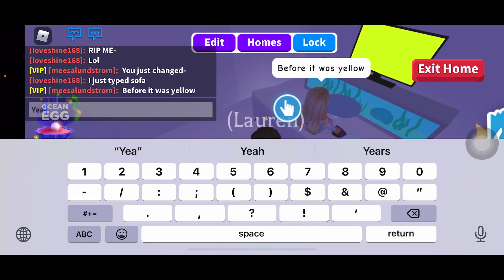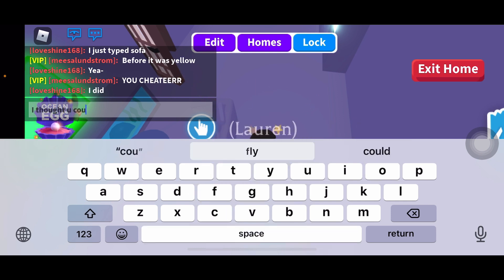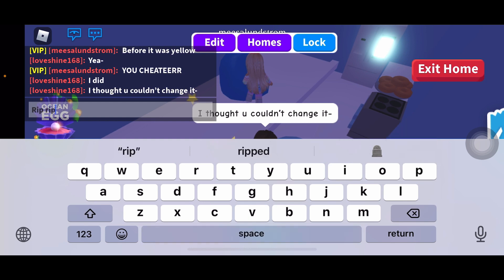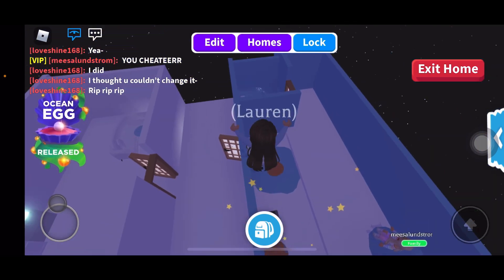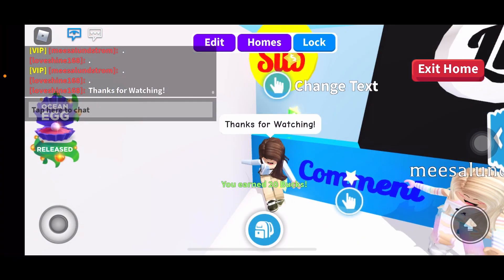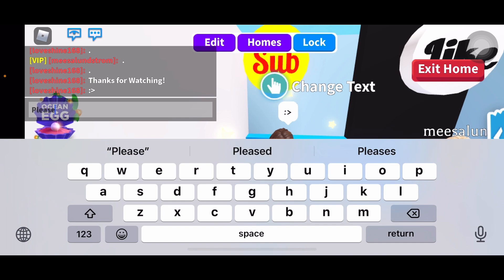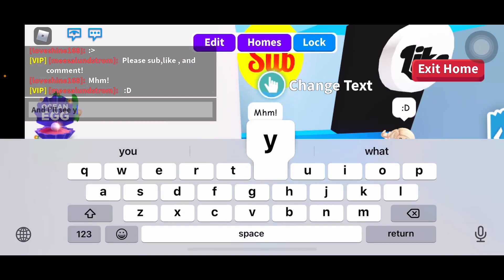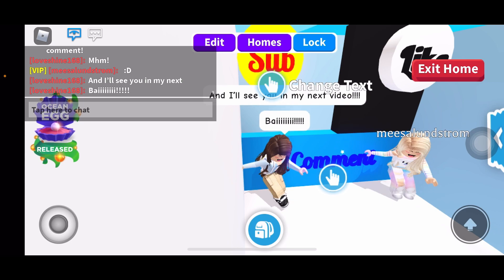Yeah I did. I thought you couldn't change it. Rip rip rip. Okay well, thanks for watching, and I'll see you in my next video, bye!